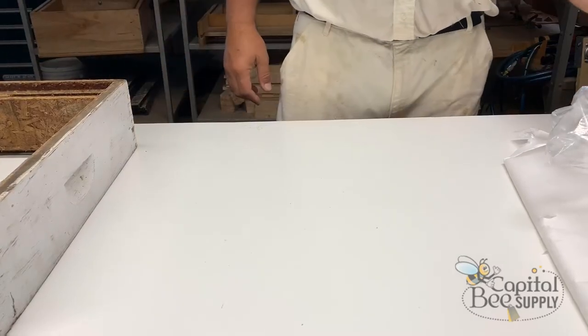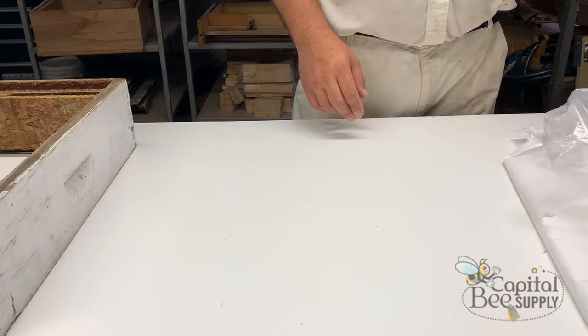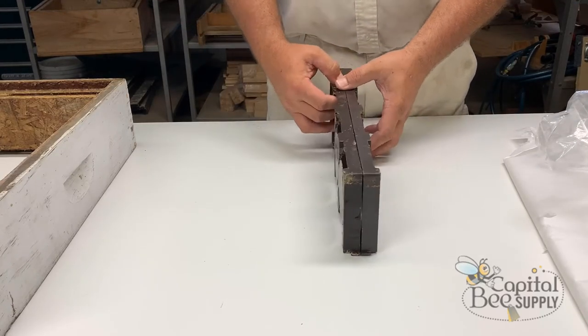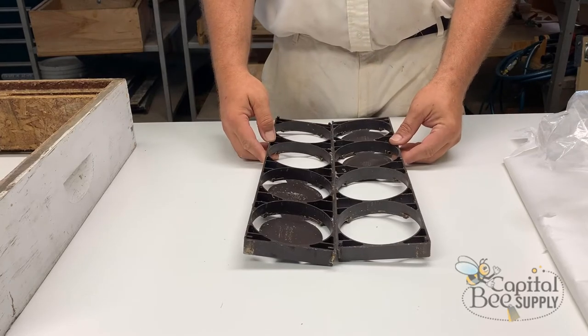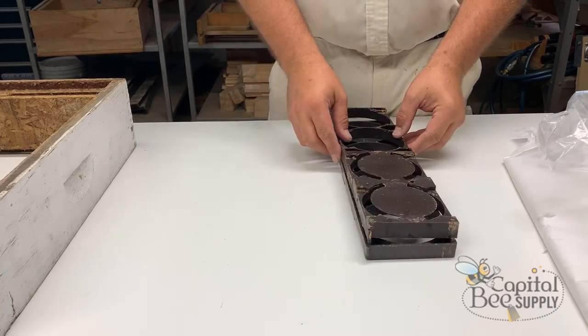Hello everybody, this is Rich with Capital B Supply. What we're going to be doing today is assembling some Ross Round comb honey frames and getting them ready to put out with the bees.